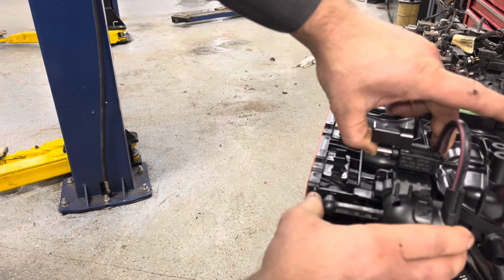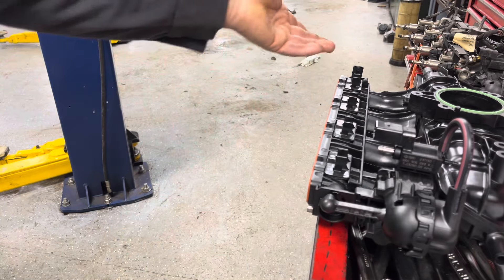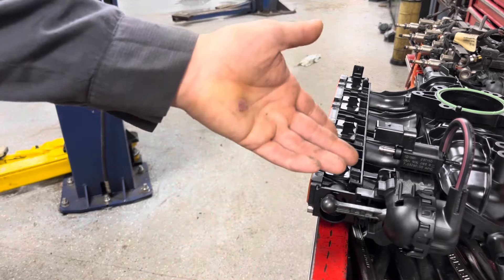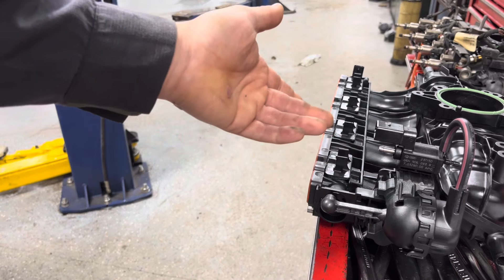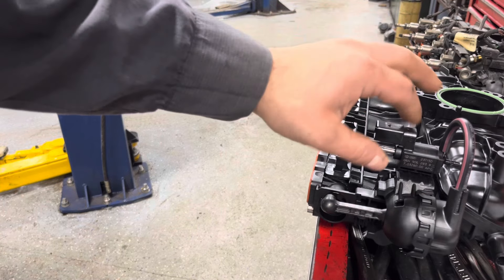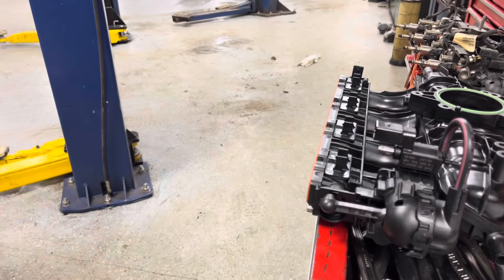So all it's doing is just allowing it to be dampened a little bit, so it's not just pounding internally on the stop. Restricting this down allows it to slowly come down and be nice — taking a lot of the stress off the intake manifold.